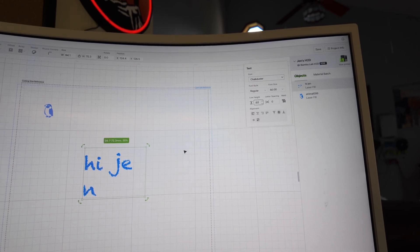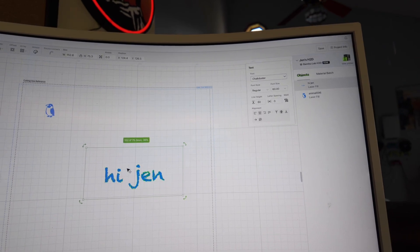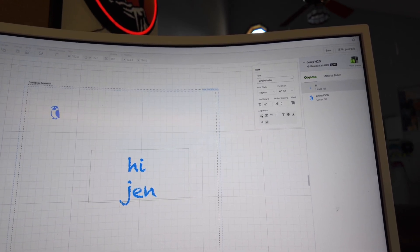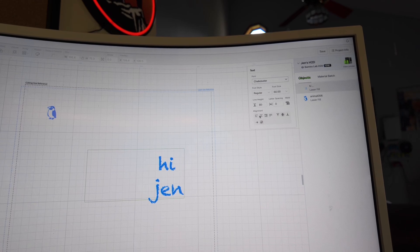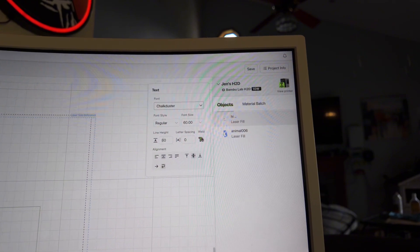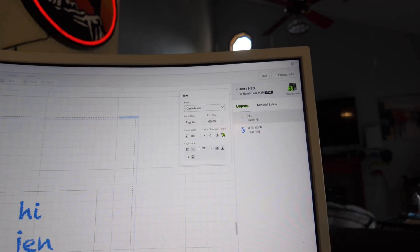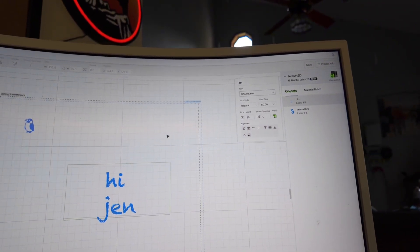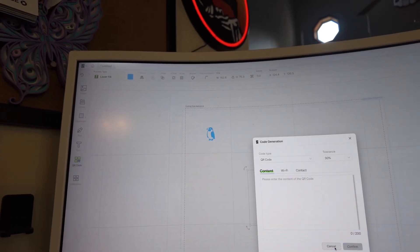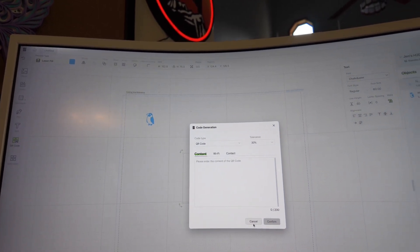You can center it if you have multiple words, align it left, center, or right. Weld will blend letters together where they're touching — so if you're cutting something out, you may not want that. You can also change the letter spacing. You can even make a QR code, so if you want to laser engrave a QR code onto something like business cards, you can generate your QR code and put it in here.